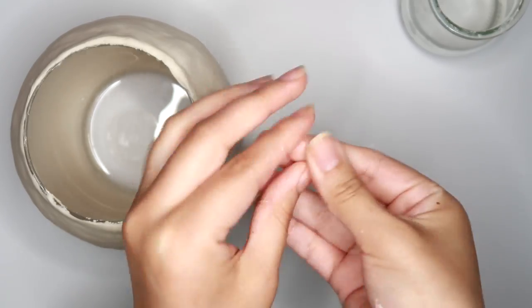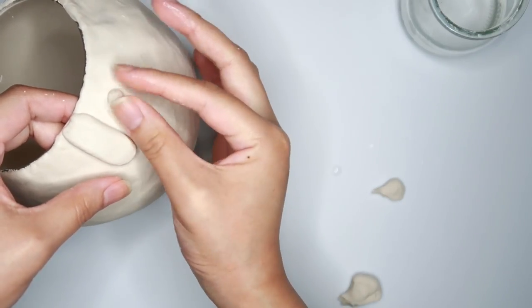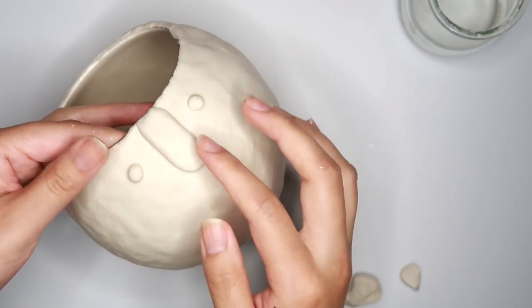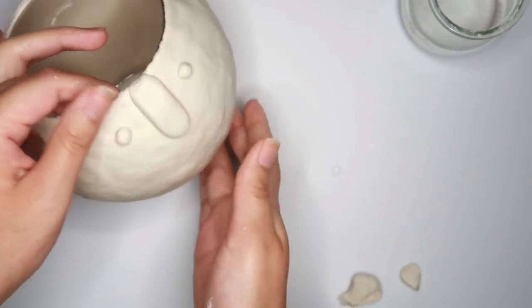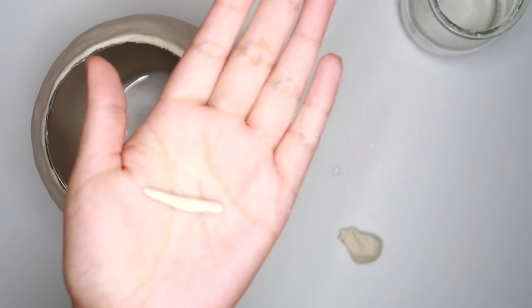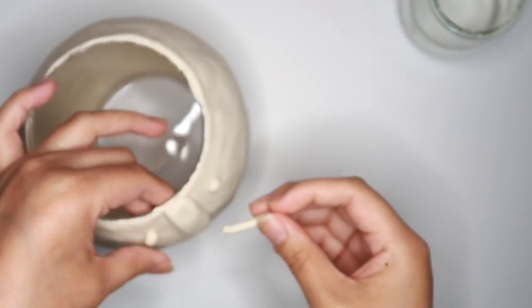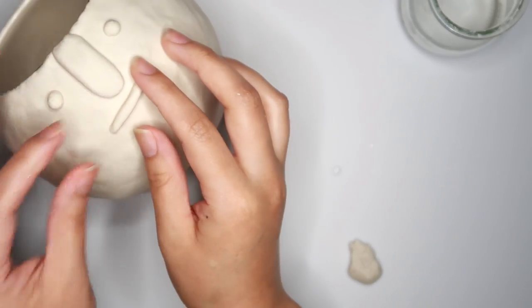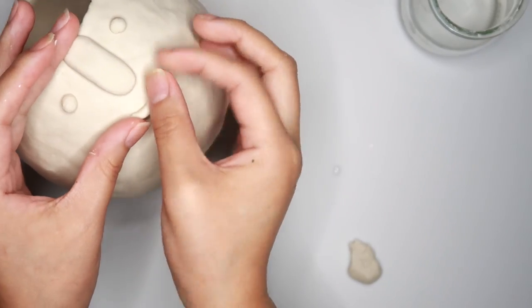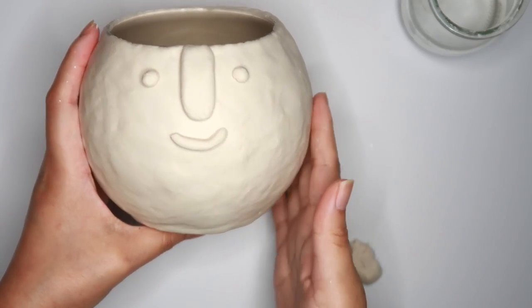Grabbing a little bit more clay, I'm going to roll out two little dots and add them as the eyes. And then now I'm just going to roll out a little line for the mouth.